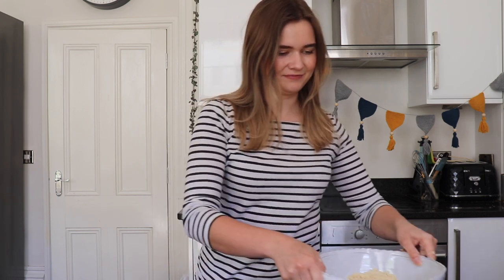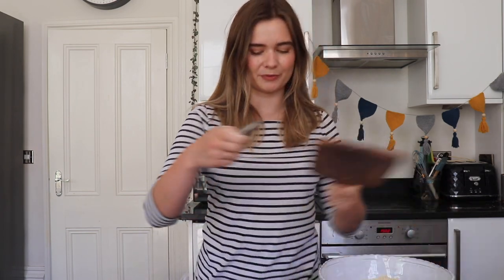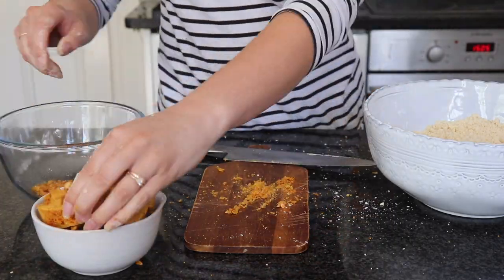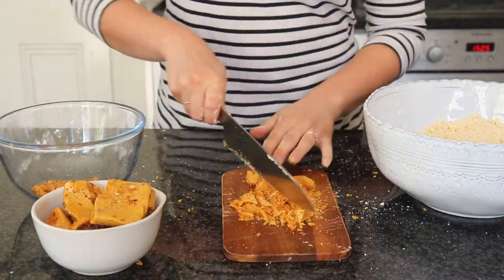I'm going to take some of my homemade honeycomb and chop it up into really small pieces. You can use a crunchy bar for this, but if you want to make it from scratch check out my last video. I've got a knife and a chopping board and I'm going to take my chunks of honeycomb and start to chop them into really small pieces.